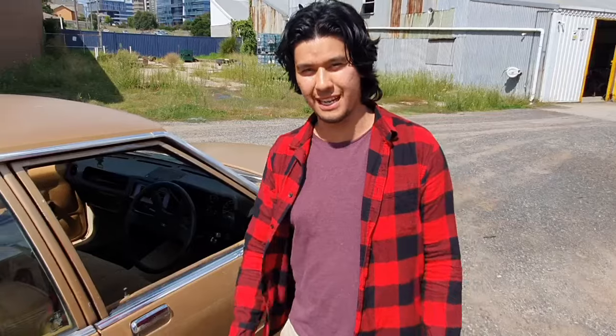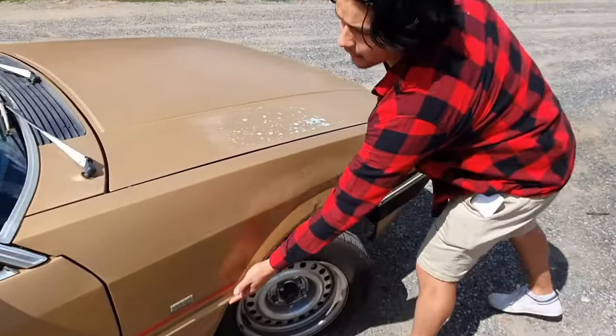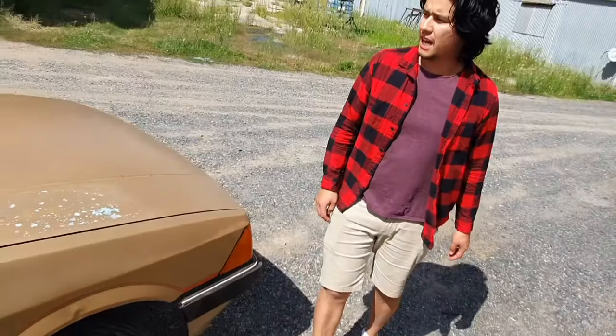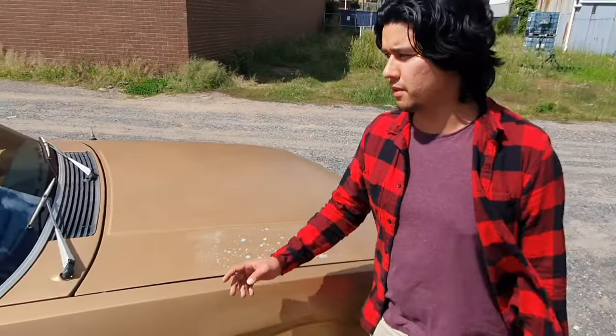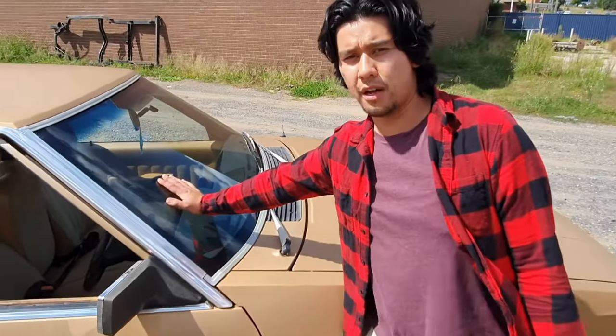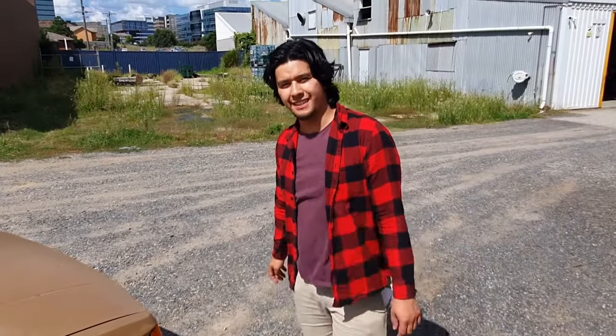We've done a little trick to actually get the doors to open, because when I got the car half the doors didn't even open. There's a little dint here, but other than that the car's pretty straight. We replaced the windscreen — because I did two cars at the same time, a new windscreen cost $250, which I thought was a bargain. Anyway, we'll move on to the engine bay.